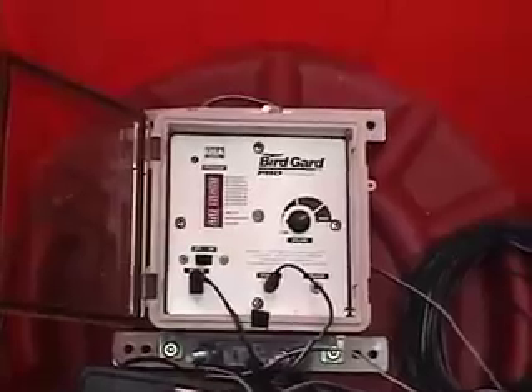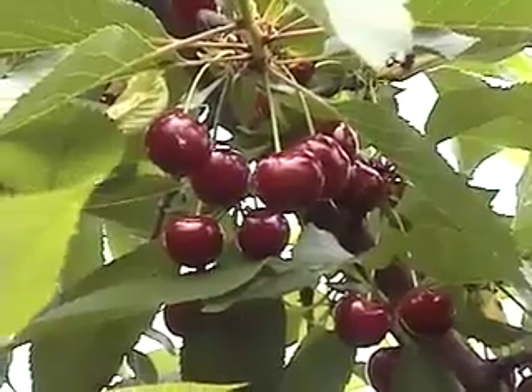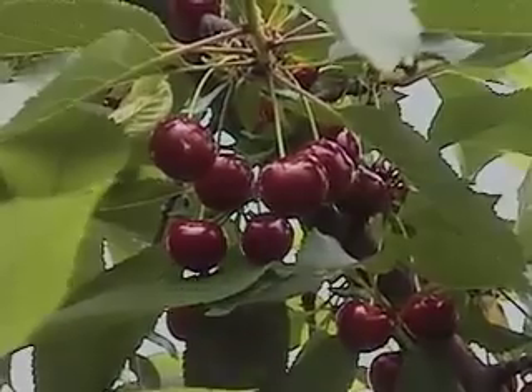You can see the birds have been getting into them and we're going to some efforts to keep the birds out. But I just wanted to show you this Jubileum cherry again — it looks like a good cherry for our region, an early tart cherry that can also be eaten fresh, and I highly recommend it.